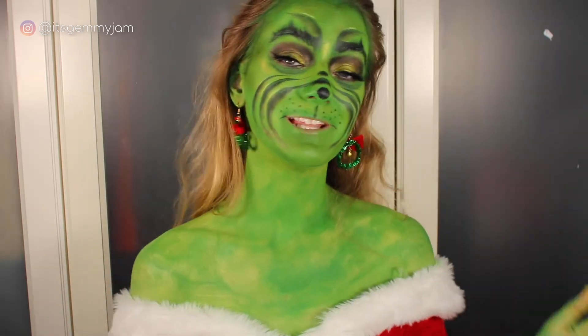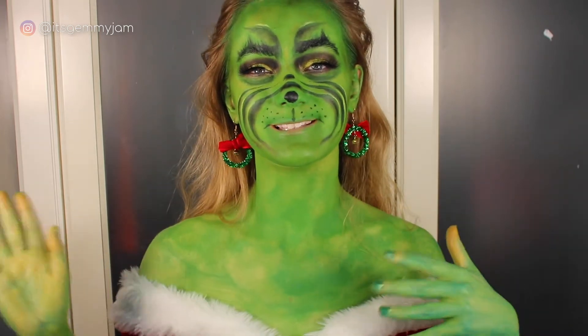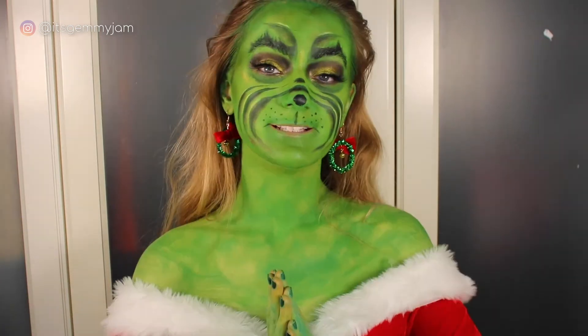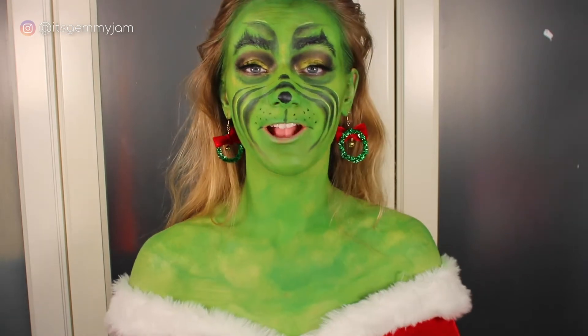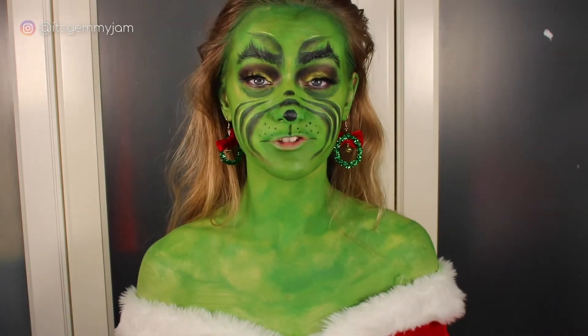This video is going to be a little more casual than my usual videos. It's not quite a vlog but it's not a normal video either. So the first thing I'm going to do is go take a shower and remove all of this green.